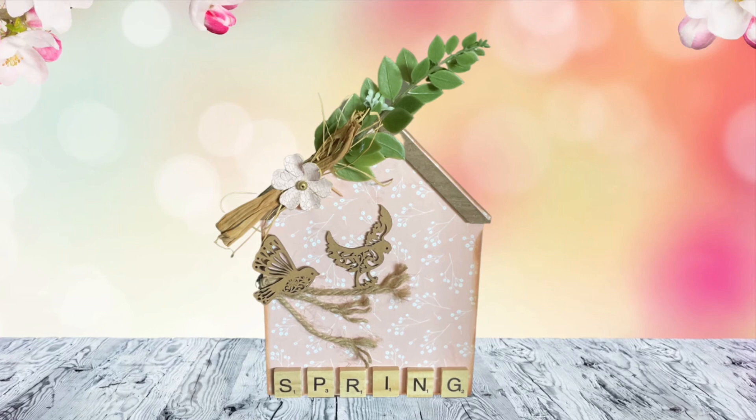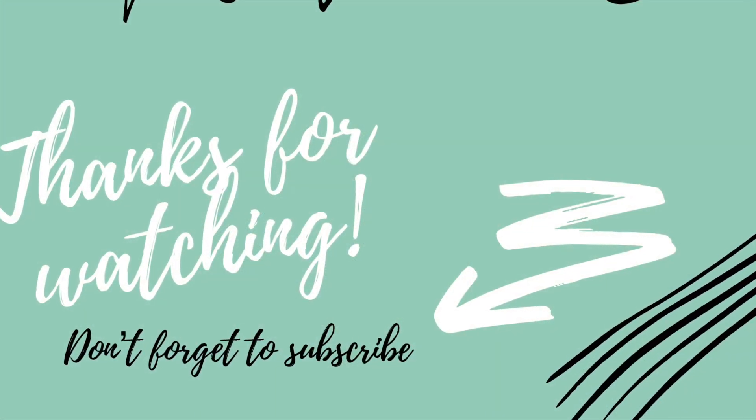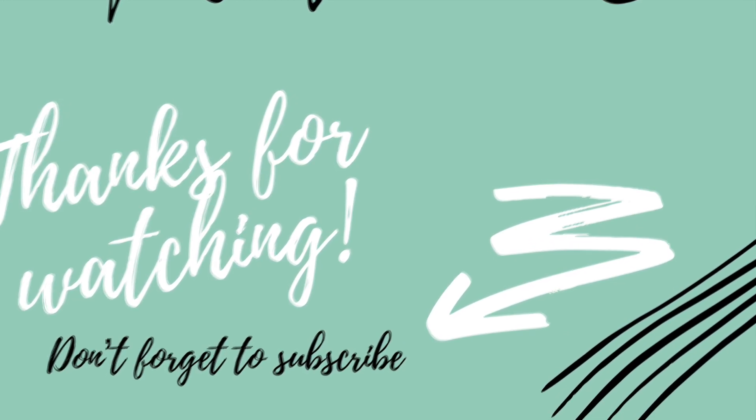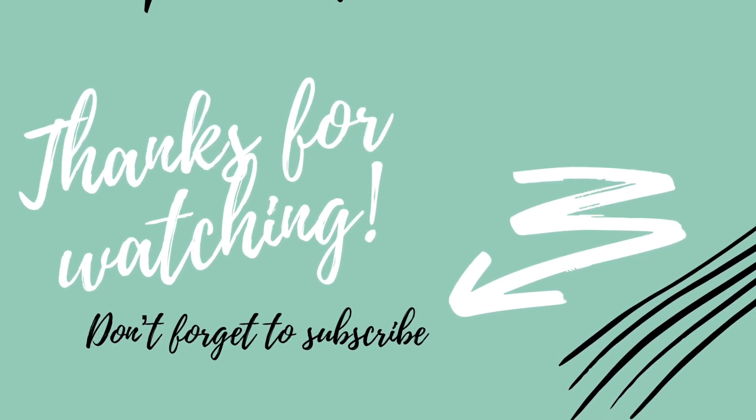So make sure you go check everyone out. I will have everything down below in the description box. Thank you guys for watching, don't forget to subscribe, and as always, remember — stay crafty. Bye.